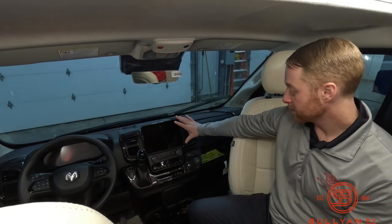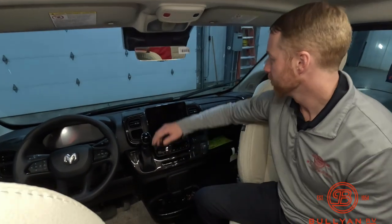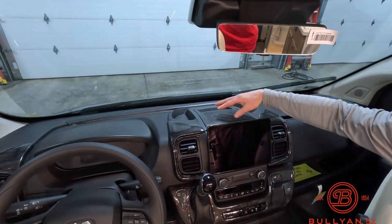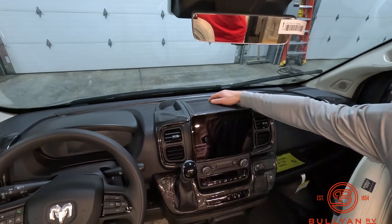There's a nice big screen up here, a spot to put your phone, and up top you've got some places to put different items as well.